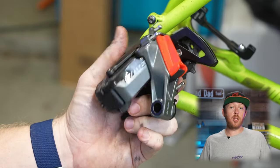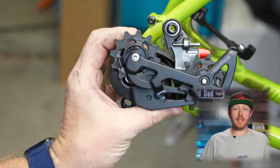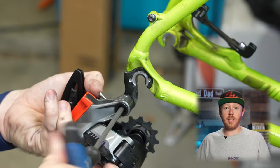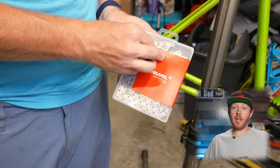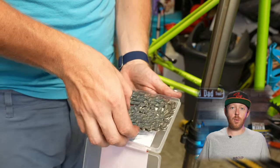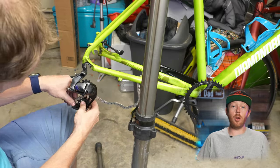For a derailleur, I went with the SRAM Explorer AXS. That's right, I'm upgrading this budget bike to SRAM 12-speed AXS wireless shifting. And honestly, the reason I went wireless has more to do with the cost — for whatever reason, going with SRAM Rival AXS was actually cheaper than some of the mechanical alternatives.